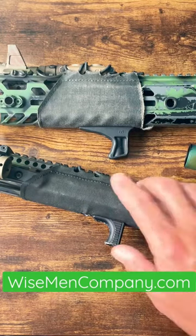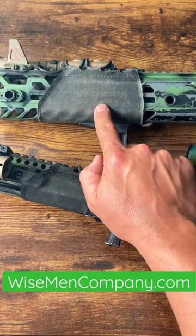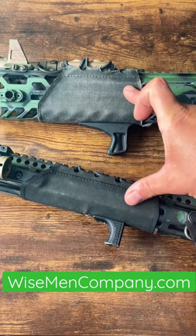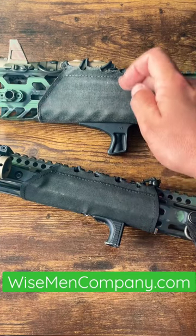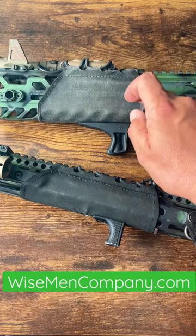Some of you were asking, hey, what's that on your rail? It's the Hot Pocket from Lunar Concepts. These are sold exclusively on our website. Their main purpose is to mitigate heat that comes off the barrel, gas block, and eventually the rail.